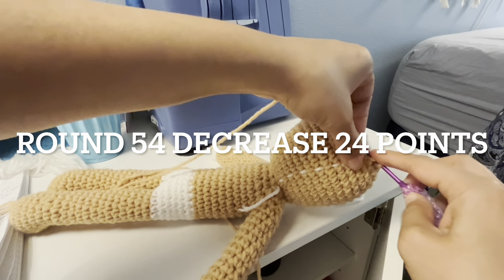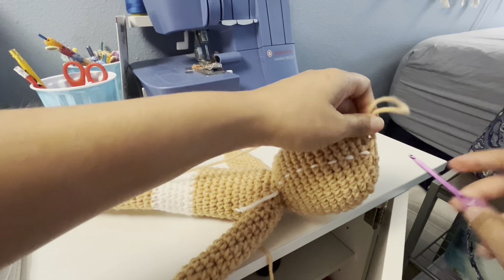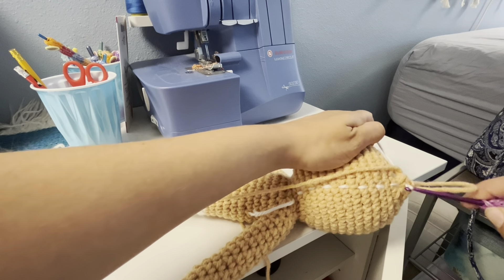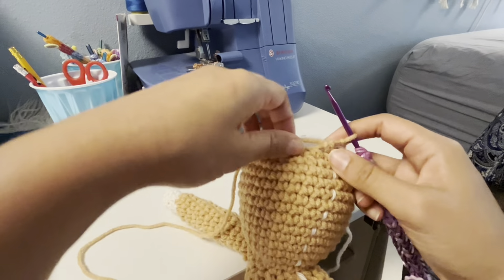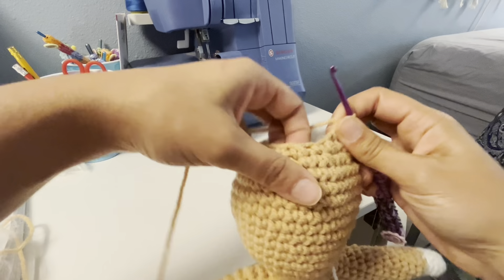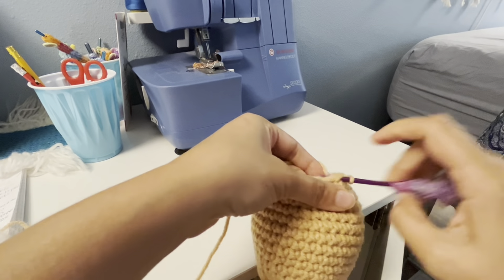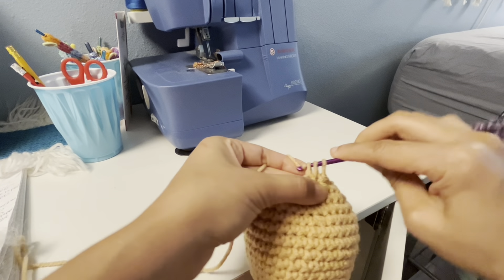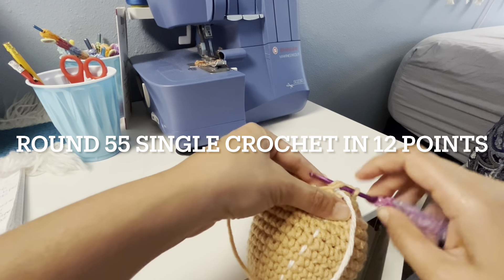Round 54: decrease, 24 points — then we will take the mark. Round 54: so 24 points is gonna become 12 points. Continue working on this round, keep going until the end. Round 55: single crochet and 12 points.